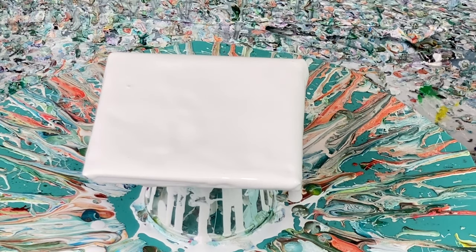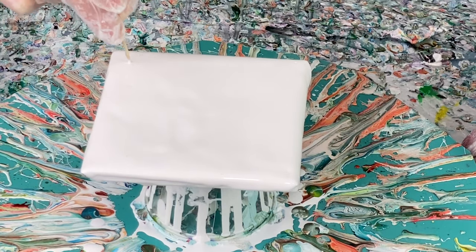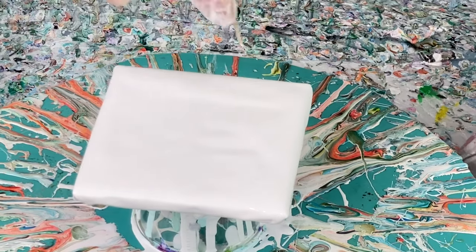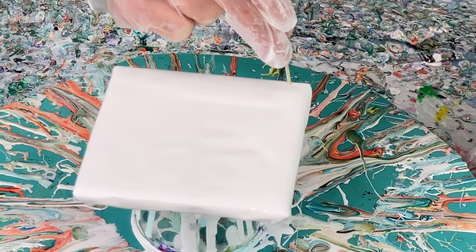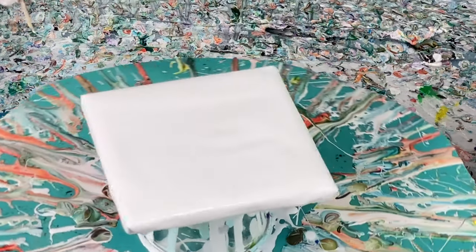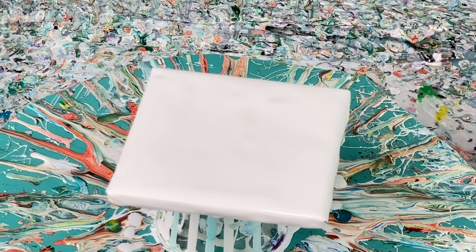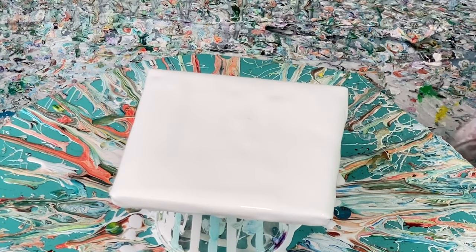I have my tile completely covered. Now I'm going to take a toothpick and pop these little bubbles in my paint, because you don't want those to pop up while you're painting or while it's drying. If they do, you'll end up with little white dots all in your paint. Sometimes that can add a nice effect, but most of the time I don't want them in there. So I take a minute just to pop them.